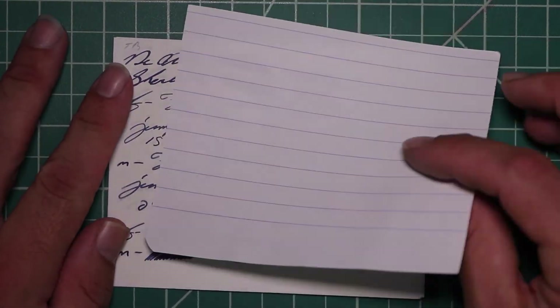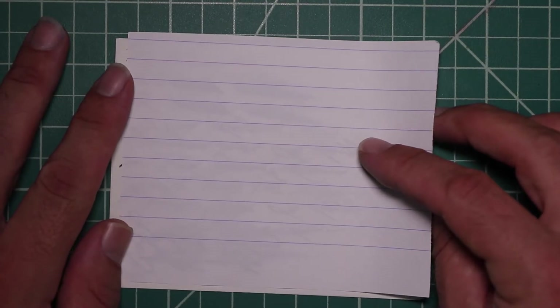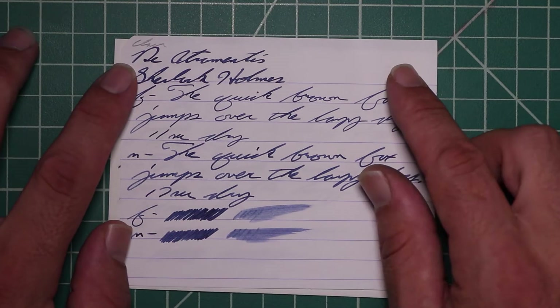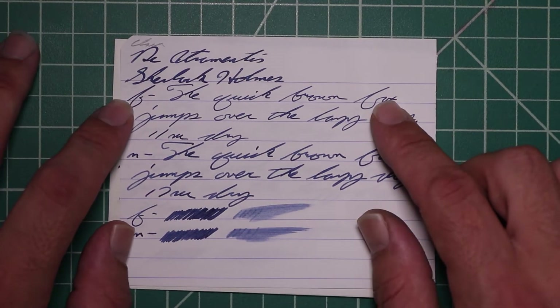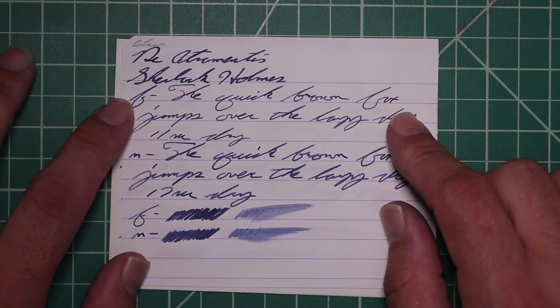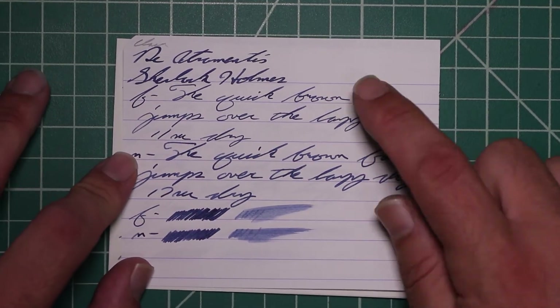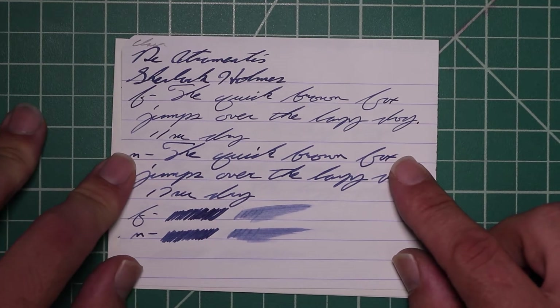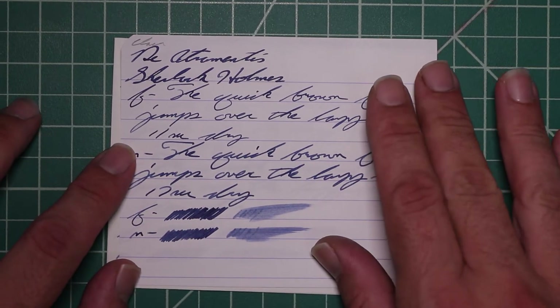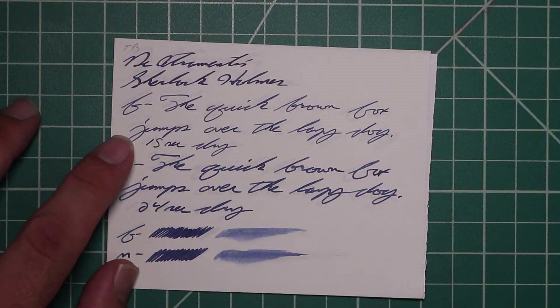Let's take a look at the Clairfontaine. No bleeding, no ghosting. The 1.1 has no feather spread, halo sheen, and no shade. Extra fine is lighter than the stub with no feather spread, halo sheen, no shade, 11 seconds to dry. Medium is the same tone as the stub with no feather spread, halo sheen, or shade, and 17 seconds to dry. The scrubby for both shows no color variation, and we're not getting any.